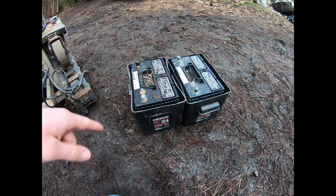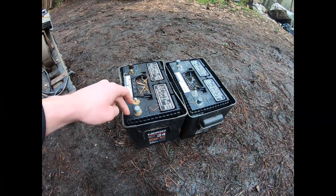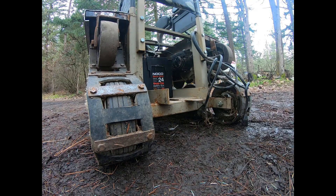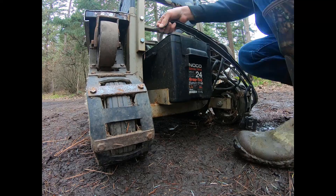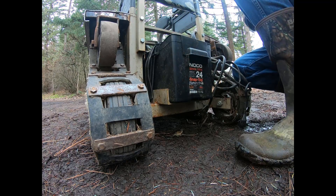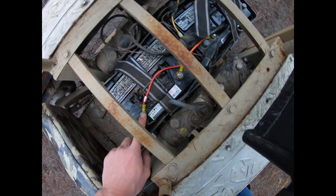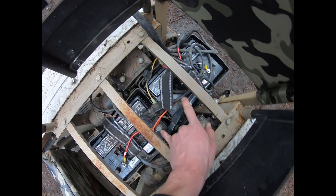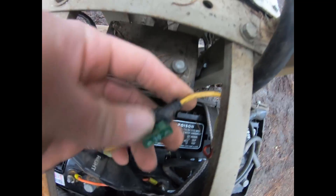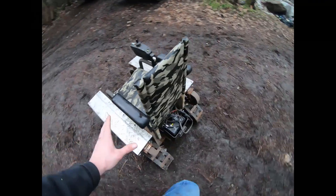For batteries I'm using a couple of deep-cycle 12-volt batteries wired in series to give 24 volts output. The original chair had gel batteries which are safer and offer longer life but are more costly. The batteries are strapped in securely with nylon straps. You can see the positive power cord going to the positive of one battery, negative to the negative of the other, and then the remaining terminals connected — giving us a 24-volt system. I also added an automotive fuse holder with a 30-amp fuse as a safety feature, confirmed as the correct size using an inductive ammeter.